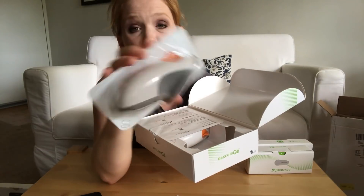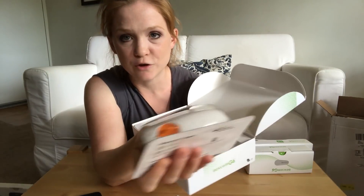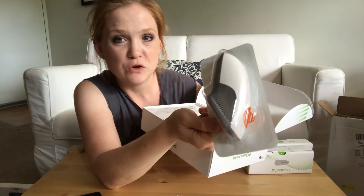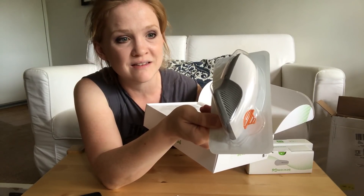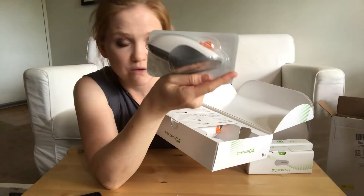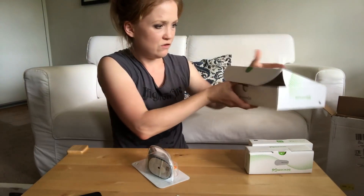One of my concerns with this system just from my first impression, and also seeing other videos on YouTube of people opening these things, is that these are one-time use insertion devices. And it just feels to me like a lot of medical waste. Each time you use one of these you're using this whole package. I'm going to go ahead and pull this one out to insert.